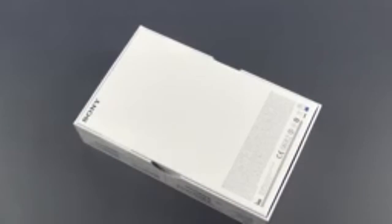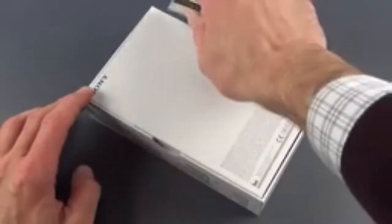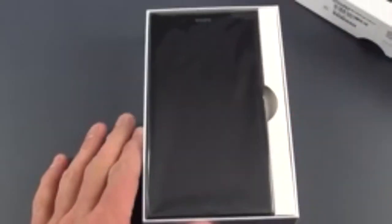Let's go ahead and crack this open and take a look. I'm just going to cut these little tabs here and peel them apart. There it is — our very large black phone.